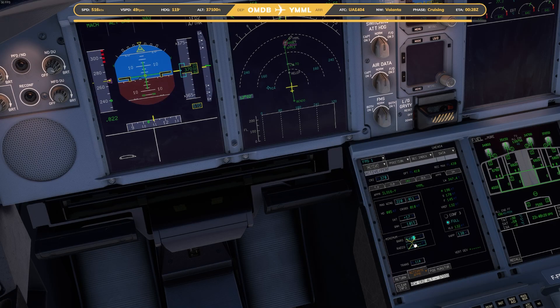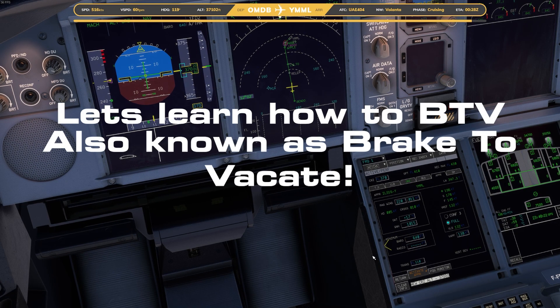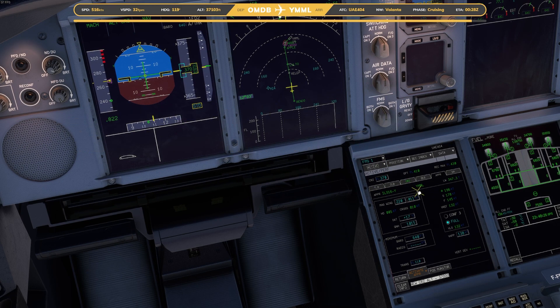What is up guys? It's Captain K. This is a quick tutorial on how to break to vacate on the A380 done by FlyByWire. Enjoy.